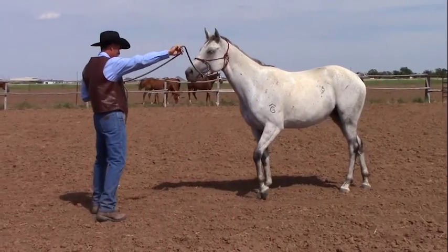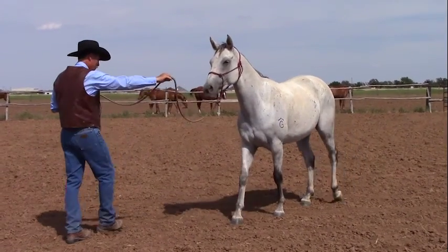So you can speed him up, slow him down, move it over, move it back. Getting the reins to connect to the feet — really working on your timing, but getting the horse to feel back, not just running off, moving away from pressure.